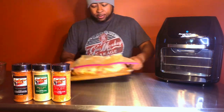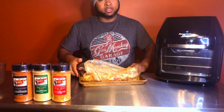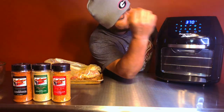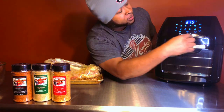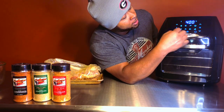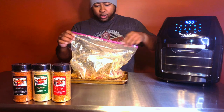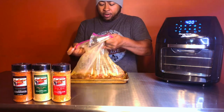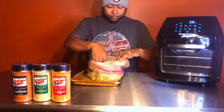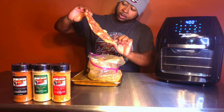It's been three hours, our short ribs have marinated and they are ready to go. But first things first — I told you all we're cooking these in the air fryer. You've got to start the air fryer up. We're gonna cook these at 400 degrees. I'm gonna let it warm up for about five minutes, then we're gonna come back. Let's go ahead and take these short ribs out of the marinade and get them ready to go.